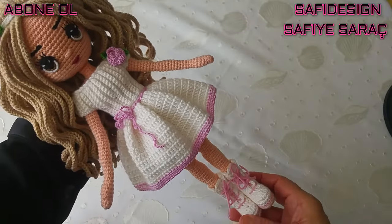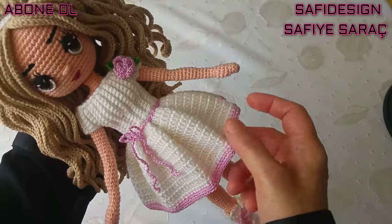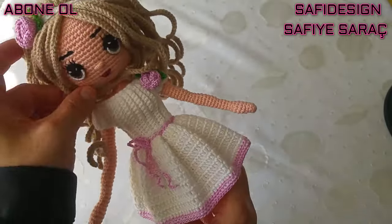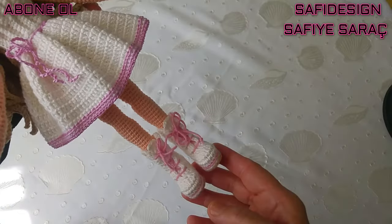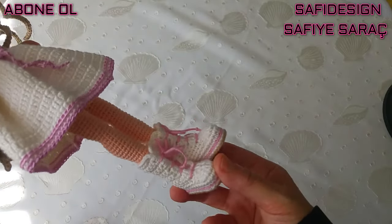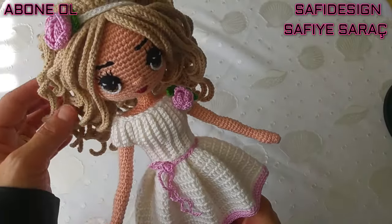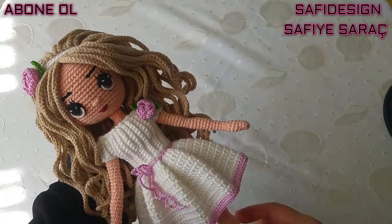Bu videoda elbisesini paylaşacağım; elbisesi farklı bir model, pileli bir model çalıştım. Böyle arkası düğmeli, yine üzerine giyip çıkarabiliyoruz. Eylül bebeğin kıyafetlerini 3 bölüm halinde paylaşacağım: bu bölümde elbisesi, ikinci bölümde çizmelerin yapılışı, üçüncü bölümde peron yapılışı. Kanalıma abone olup bildirimleri açtığınızda yeni videolardan anında haberdar olabilirsiniz.